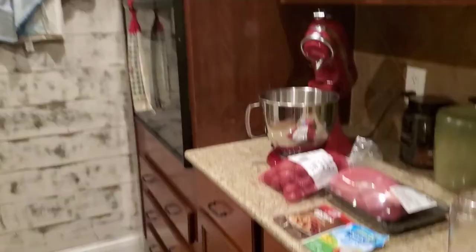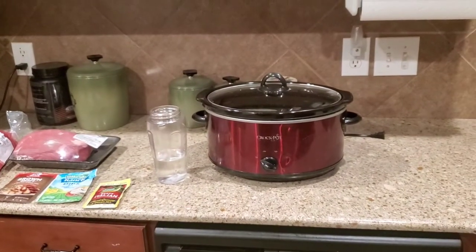Hey everybody, I'm here with Emma and Bell today getting ready for school. It's about 6:45 in the morning and I'm getting ready to go to work. I'm going to show you something real quick — since I'm gone all day and we have four kids, we still need dinner ready. Today we're doing the crock pot.